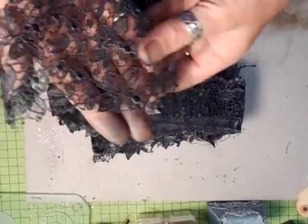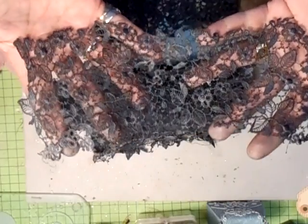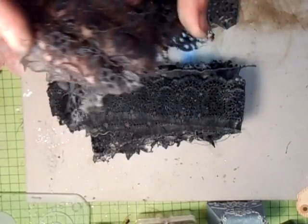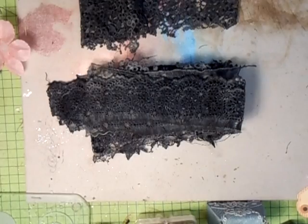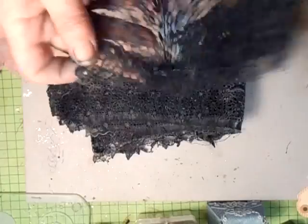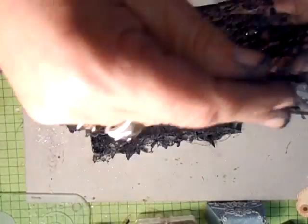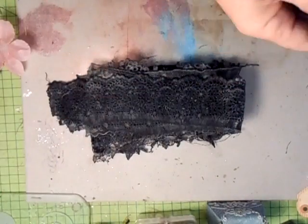My hands were black because I didn't wear gloves, but I managed to get a lot of it off. But isn't that stunning? It's just breathtaking. There's another big piece of it as well, and that's going to do quite a bit in the book that I'm going to be doing shortly.